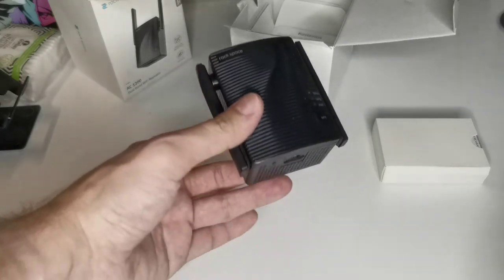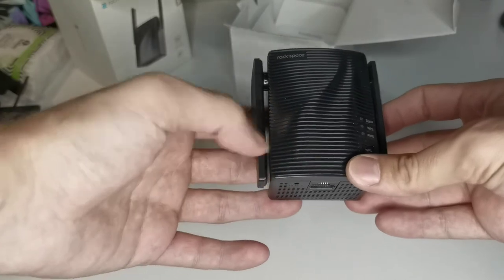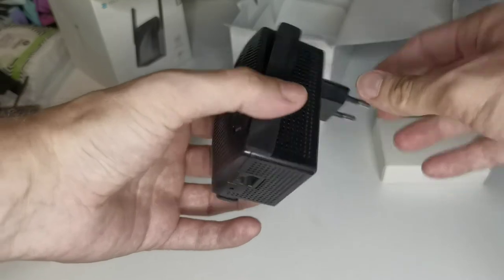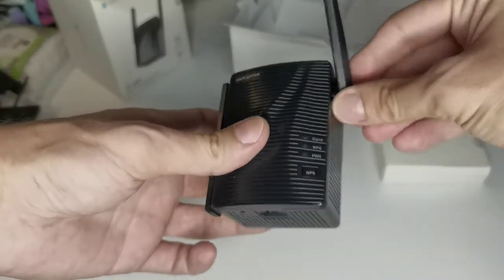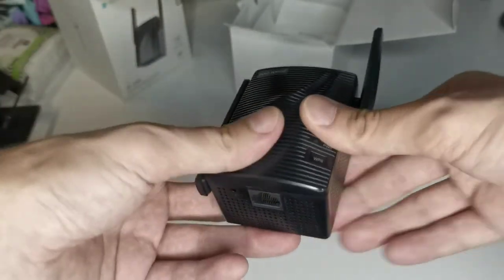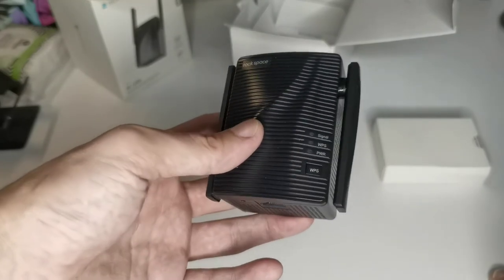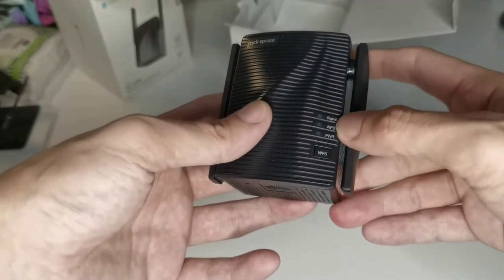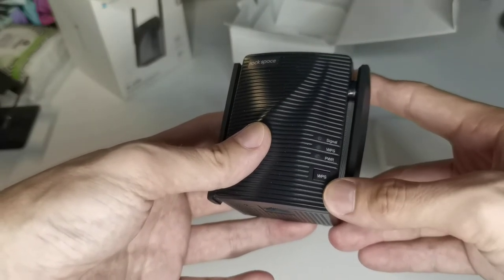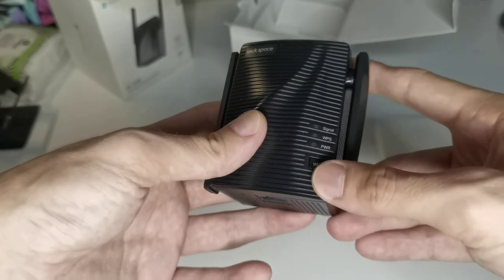Now, the Wi-Fi repeater itself looks pretty cool design-wise. You can see it has a UK plug, it's pretty compact, and it has antennas that you can adjust. It's dual band, so it has two antennas — one for receiving and one for sending. On the front we have LEDs for signal, WPS, and power.